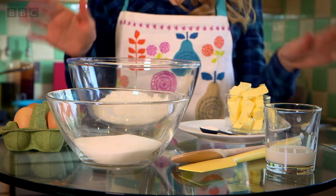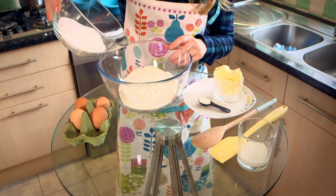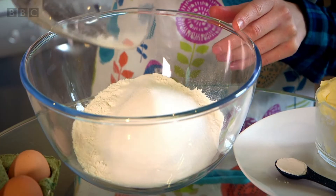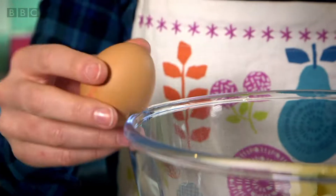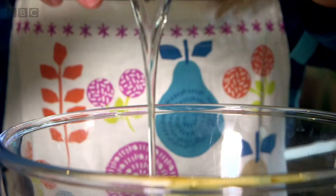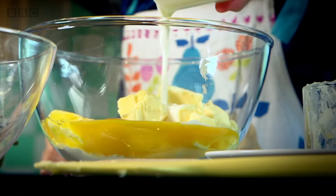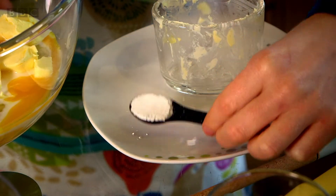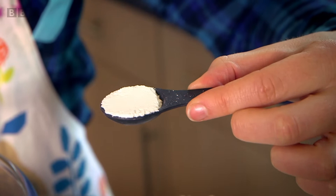Now I need to mix all of our ingredients together in a big bowl. In goes the sugar with the flour, and then the butter. And now for the fun bit — cracking the eggs. And the milk. Oh, and we mustn't forget this. This is called baking powder, and it's a special ingredient that will make sure our cake rises in the oven.